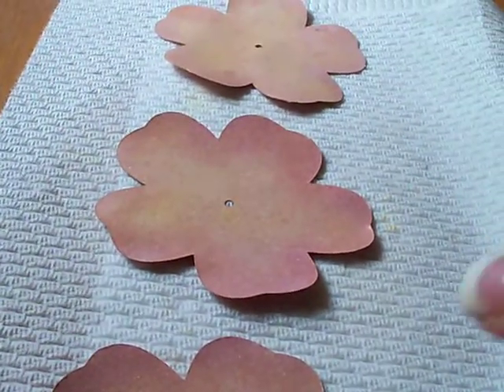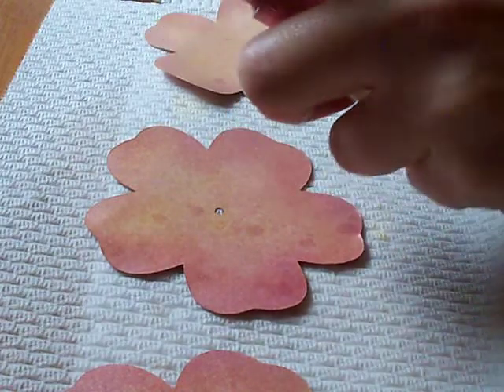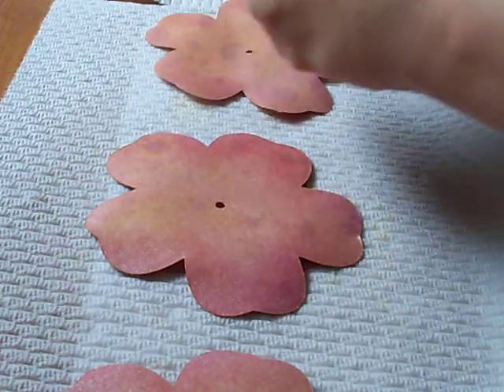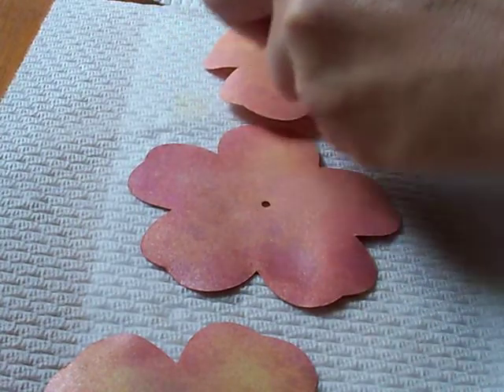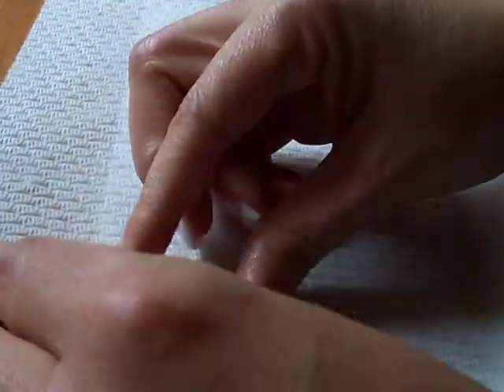We're on to our last size, and this is the biggest petal. Make sure you wet both sides. We're going to do the same thing — pull all the petals up to the center like this and just scrunch it into a ball. Okay, we've got our balls.